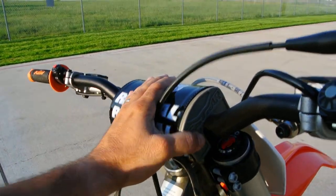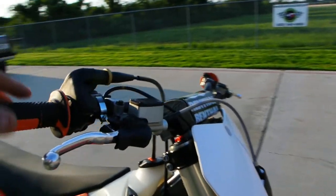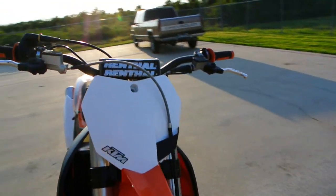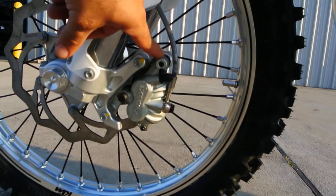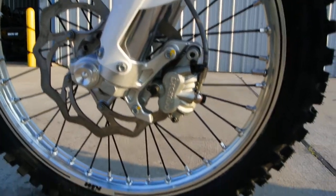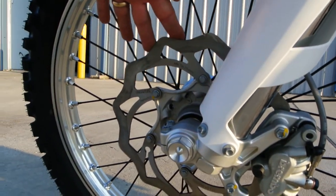Renthal fat bar tapered handlebars, nice KTM logo grips. Brembo front master cylinder to match those Brembo brakes, and a Brembo clutch master cylinder — this has a hydraulic clutch on it. There's your front Brembo twin piston caliper — two pistons on it — with stainless braided brake lines.